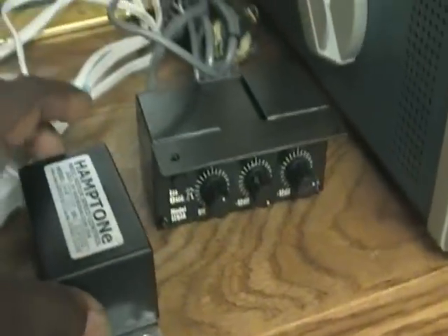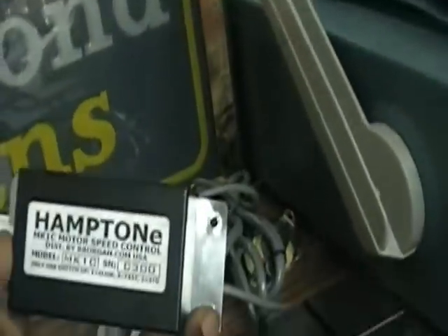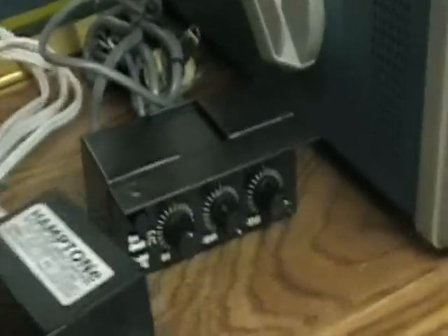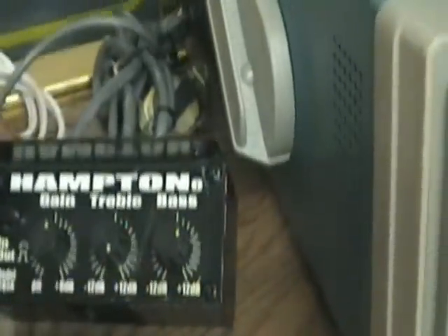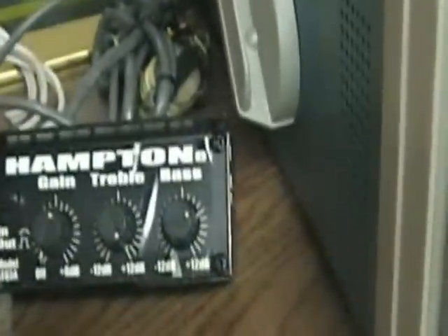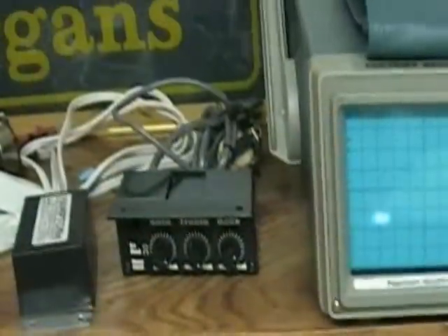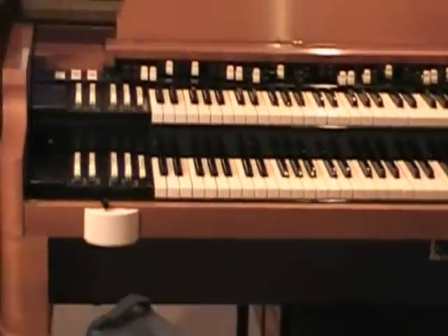Here's that motor speed control I was talking about — it's called a Hampton. I could put this in a 22R and it'll make it a two-speed Leslie, just like a 122. This little device here is a Hampton gain treble bass box. This thing will boost the sound of a Hammond B3 organ — it's an EQ that'll boost the volume of your organ. I have one of those units installed on my B3 right down there.